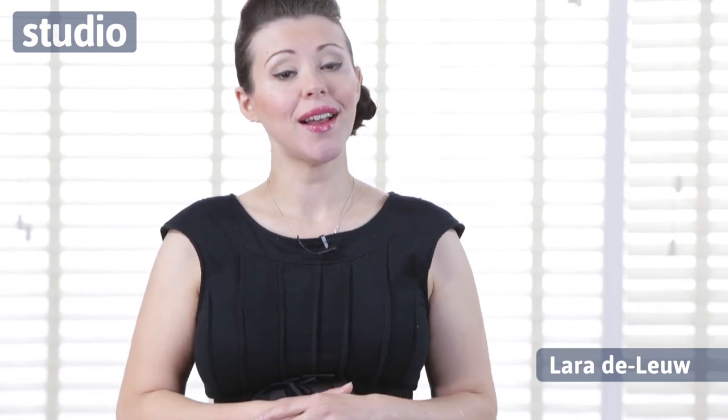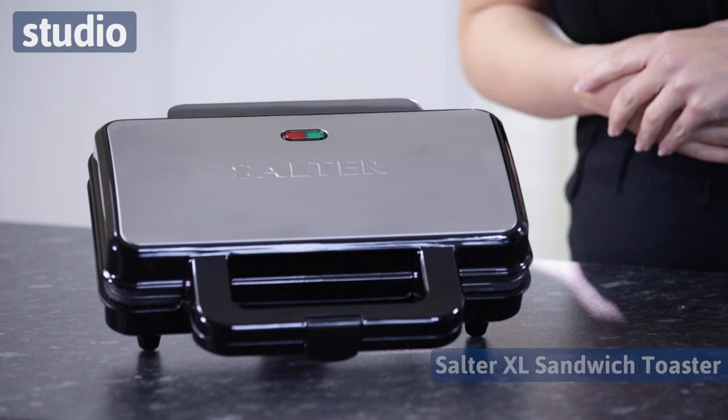Hello and welcome to Studio. I'm Laura Deleu and today I would like to introduce you to the Salter XL Sandwich Toaster.